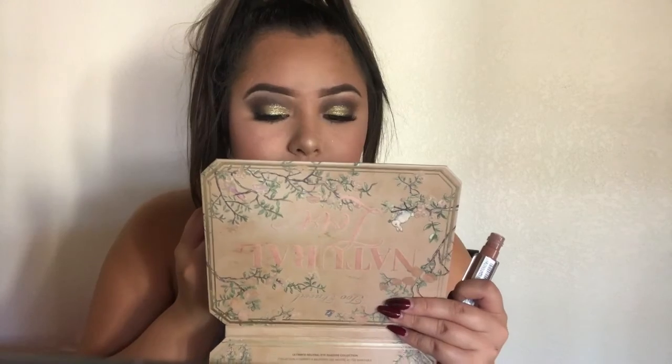Now the last thing is lips. I'm going in with the Maybelline Vivid Hot Lacquer in the shade Unreal — I saw this and was in love. It's a nude, kind of brown — not a pink shade. I like the applicator. On your lips it comes off as a pinky kind of brown. So this is the final look — I hope you guys like, comment, and subscribe. This first review of a full face — everything was just so good. I don't think there was a single thing I least liked. Bye, guys!